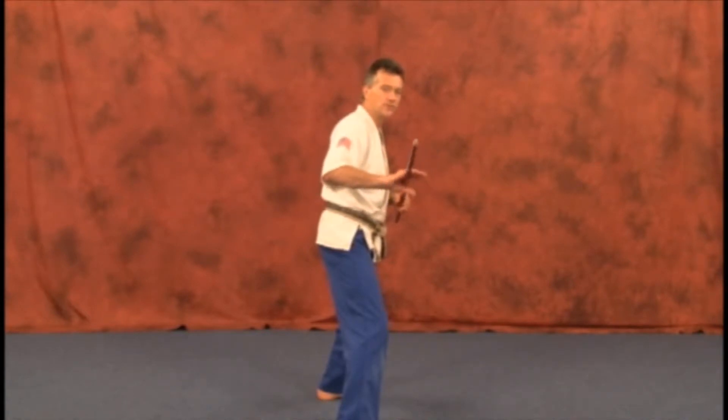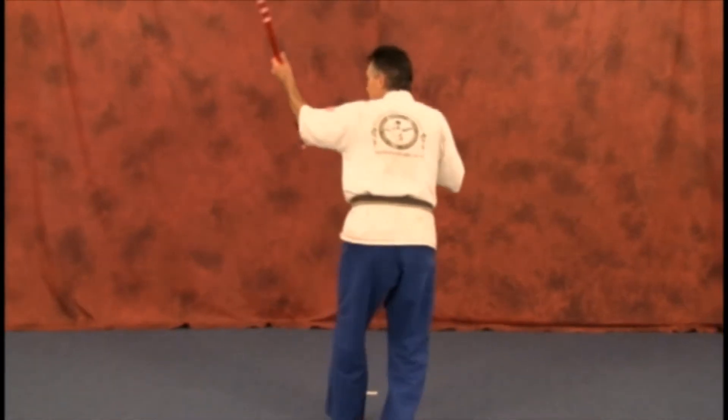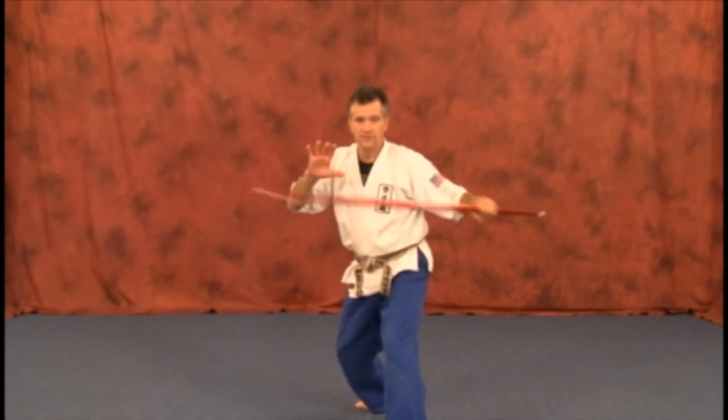Remember, keep the weapon to the rear of the body until you get three quarters of the way around, then you deliver through the target. It goes to the rear, then as you step out, go through the target and back.